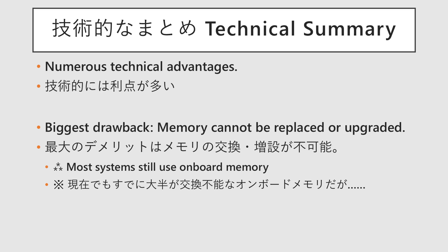As you can see, on-package memory has many technical benefits. In fact, its single greatest drawback has always been the inability to replace or upgrade the memory after purchase.